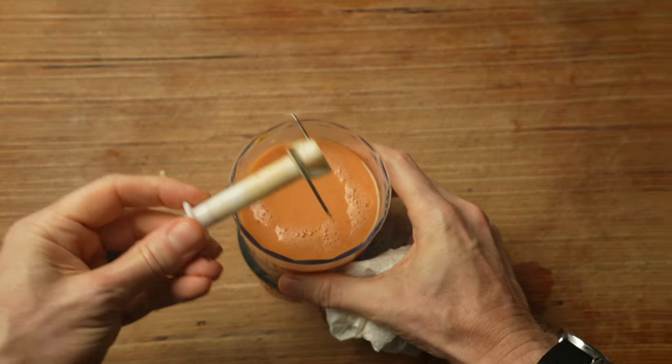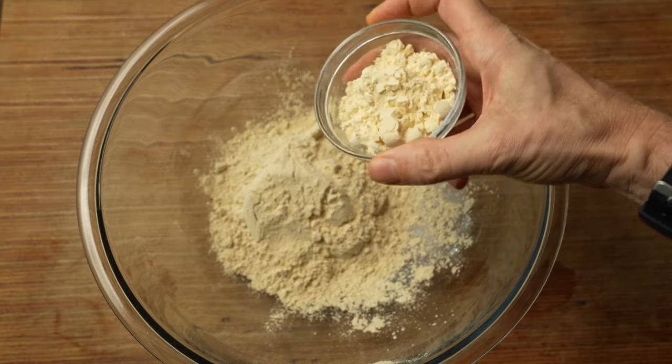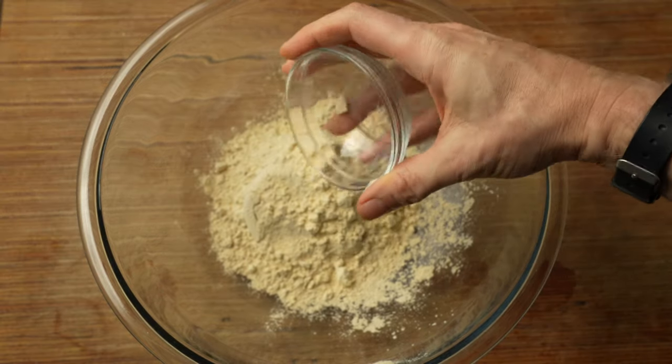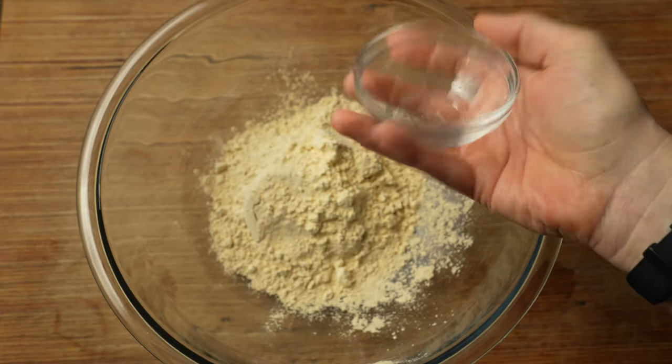For the dry part, get a large mixing bowl. I have one cup of vital wheat gluten. This is just gluten flour — it's wheat flour that has the starches and carbohydrates removed, so all you have is the proteins. It's very, very, very low fat, very low carbs, and very high in protein. To this, we're going to add one quarter cup of chickpea flour. You can use other kinds of flours if you want to; I just like chickpea flour.